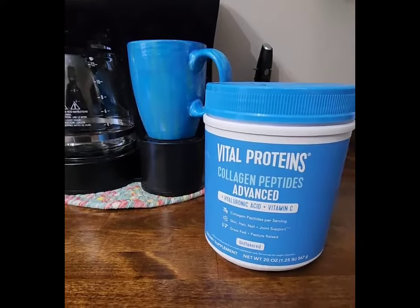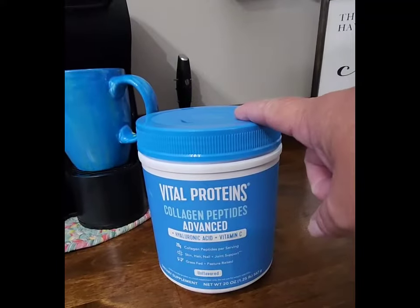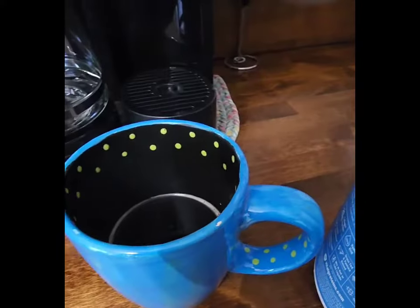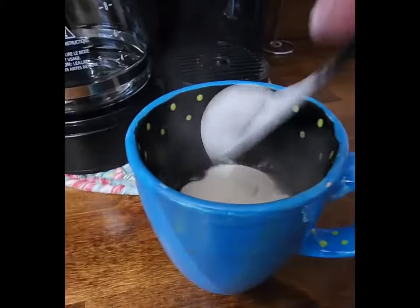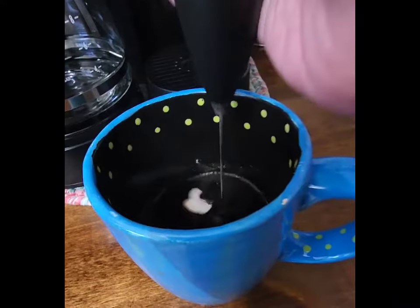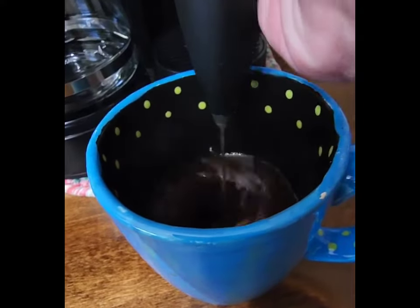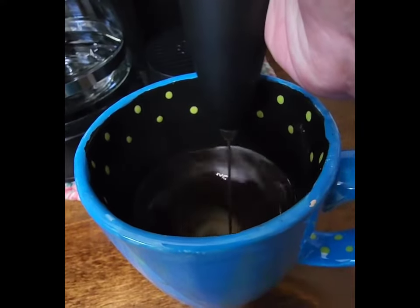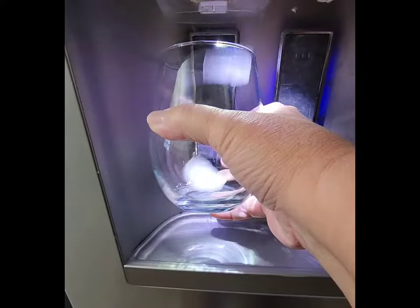We're also going to use Vital Proteins Collagen. This is great, especially if you're over 50 like myself. So once that six ounces is made, I'm going to add two tablespoons of Vital Protein Collagen, which has 13 grams of protein. And I'm just using my whisk to really get that blended in nicely.